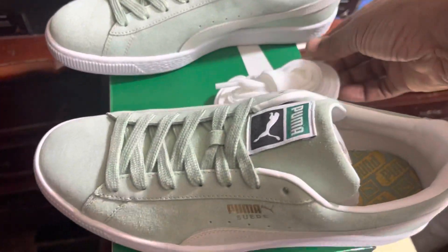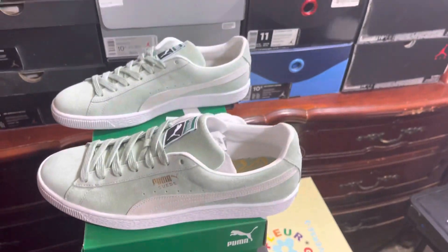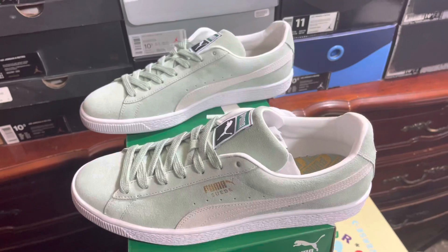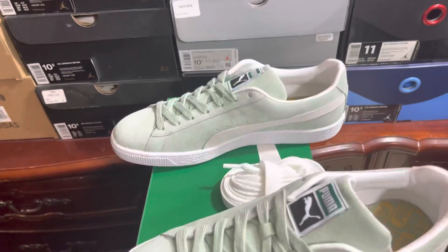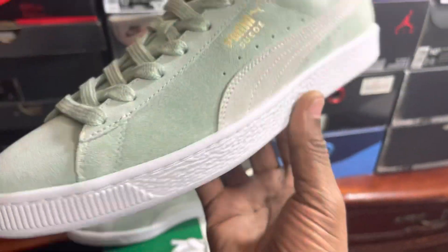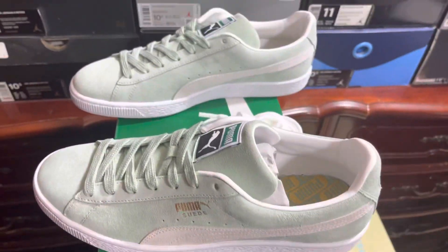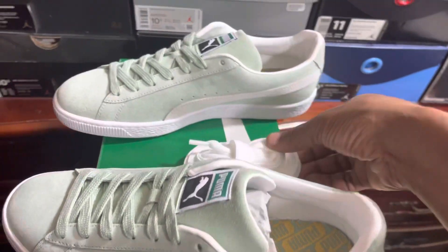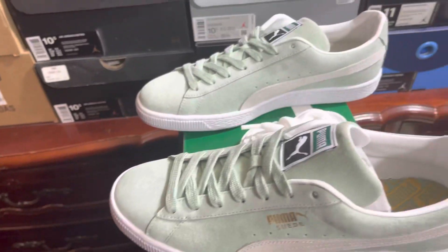I wanted to try the black, the two blacks, the burgundy, and the wheat color — those are the ones that stuck out to me on Puma. I don't know if I'm gonna keep it or not, but I'll probably just say hell with it and keep it. If I had to do it over again, I'd probably go with the black, burgundy, or wheat. But the orange is the best — those are funky. All right baby, peace.